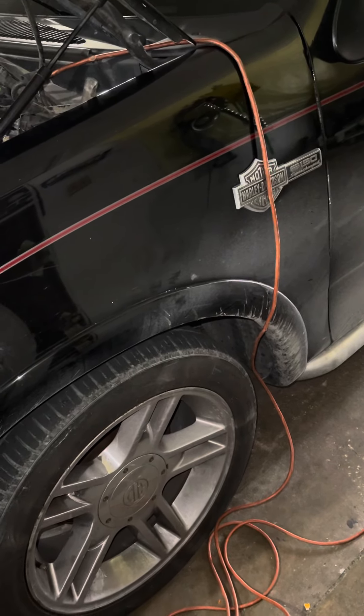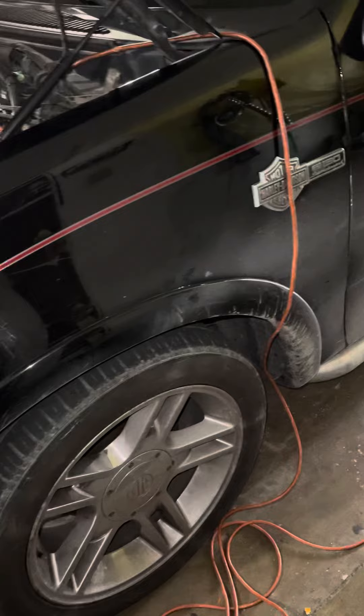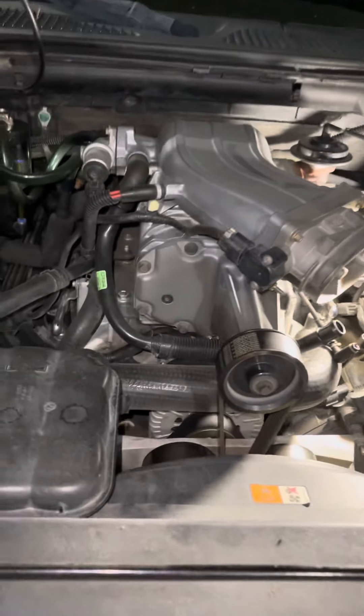Hey guys, today I'm replacing the spark plugs on my 2002 Harley-Davidson F-150. This is the one with the supercharger on it, also the Lightning.